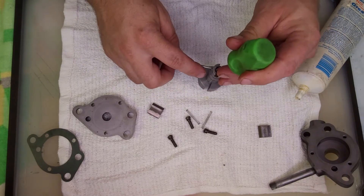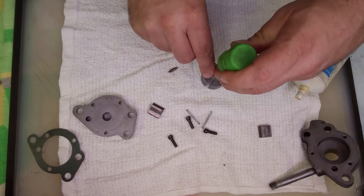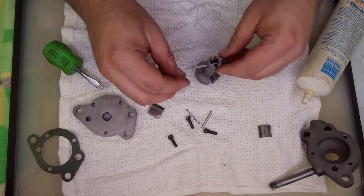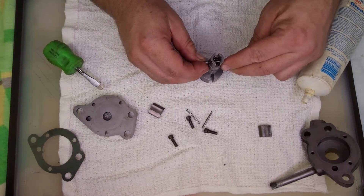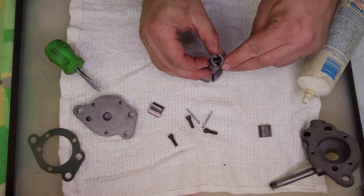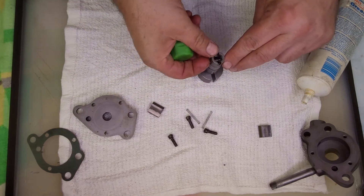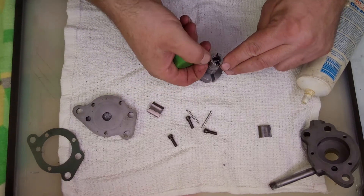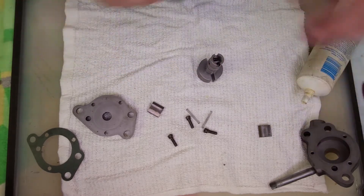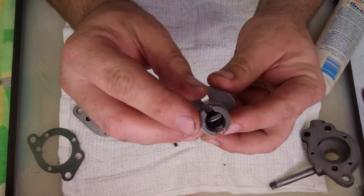We're going to get the spring down to start with. Spring's in place at this point, but now comes the tricky part. There we go — the pin is now in place, which holds the spring.